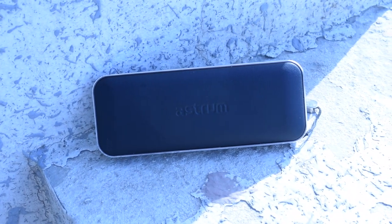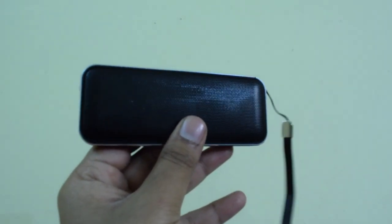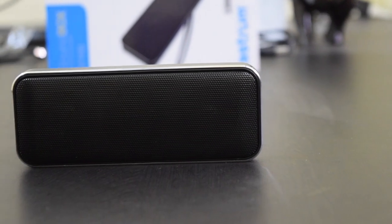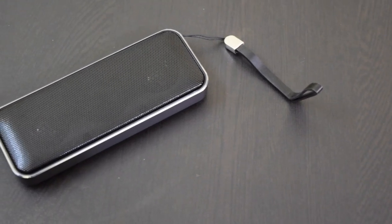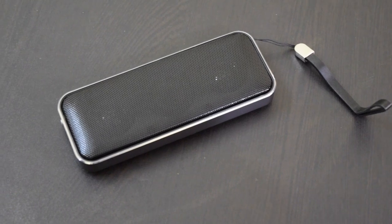Even if the sound is good, there are a couple of cons. The speaker lacks volume control, there is no memory card slot, and no support for an aux cable. While many people do not ask for aux support, a memory card slot and volume control should have been there. But the company decided to drop these features to keep the size as minimal as possible.